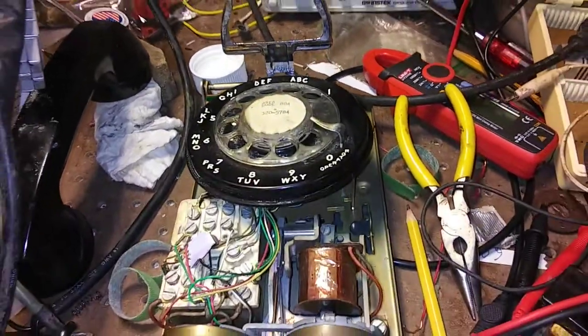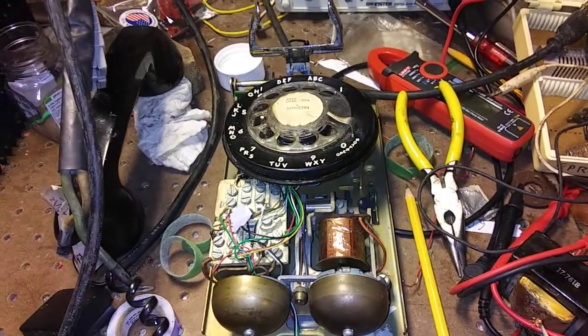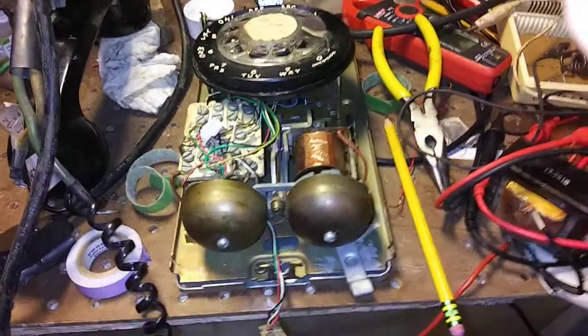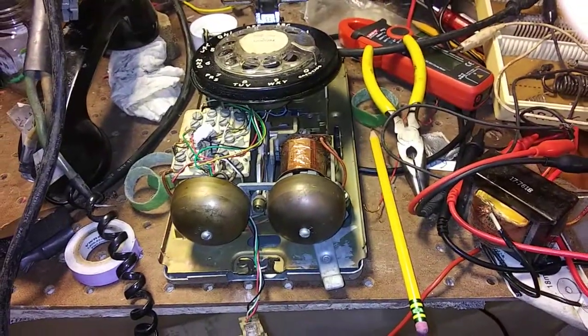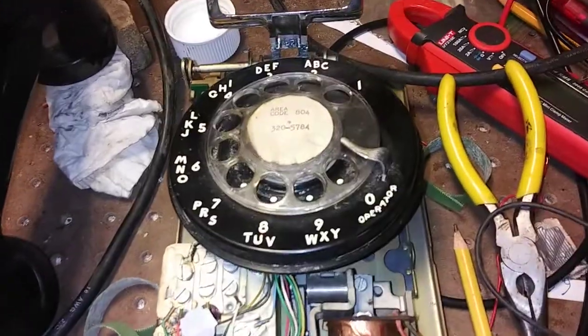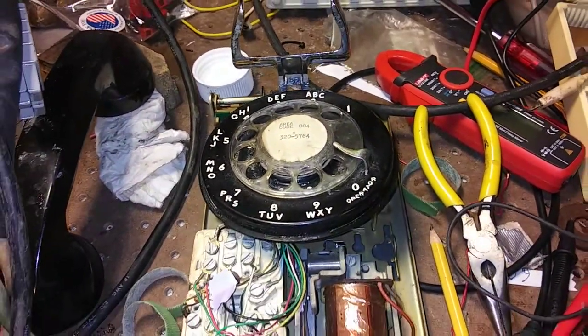I've got this rotary wall phone. This was actually in the house when we moved here, and it worked fine for many years as long as we had copper phone lines. But eventually they disconnected the copper phone lines, and we switched to a voice over internet VOIP line.